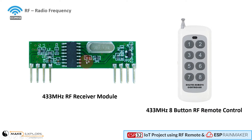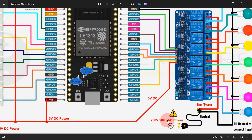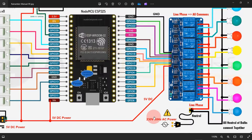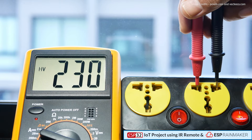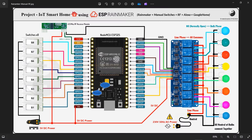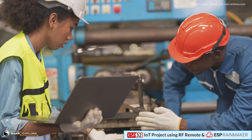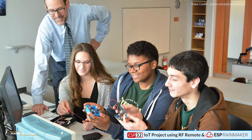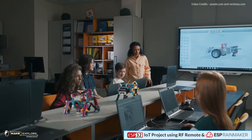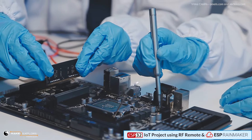Most importantly, please note that this project demonstrates the control of AC bulbs that operate on 230 volts AC. Therefore, to avoid any high-voltage electric shock, fire, and burns, it is advisable to take proper precautions if you plan to replicate this project. Students and minors are strictly advised to work under proper supervision and guidance. Use personal protective equipment, PPE kits, and insulation.